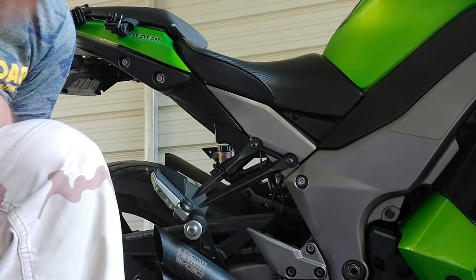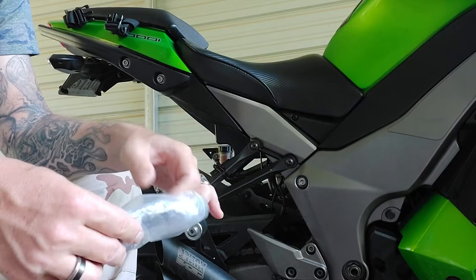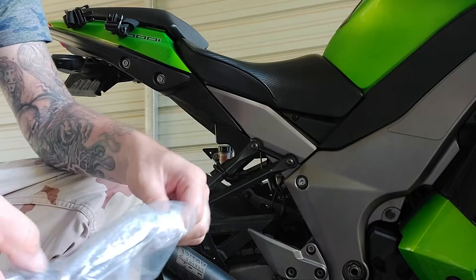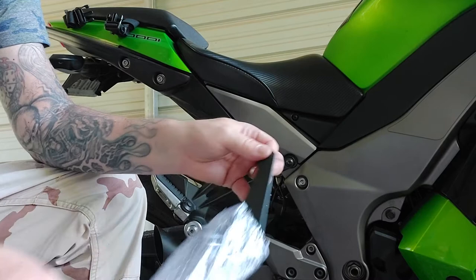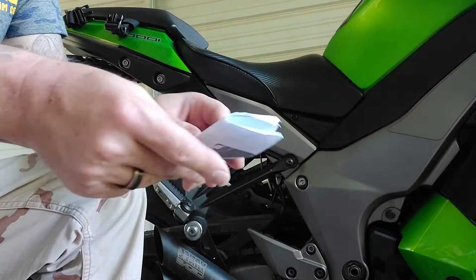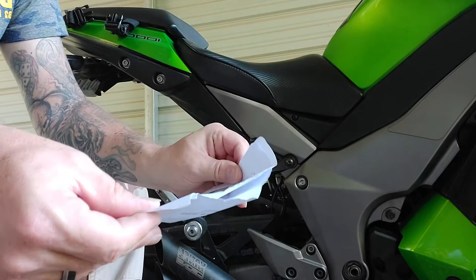This is my Ninja 1000 — this particular model is a 2012; yours might be slightly different. The package we got off Amazon came like this: it has keys, some spacers and washers for different applications, the lock itself with its mounting bracket which is very nicely secured onto the bracket, and then the instructions. The instructions are actually pretty decent, all things considered.